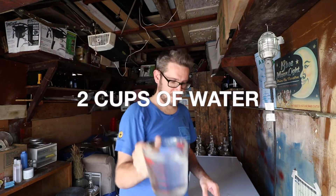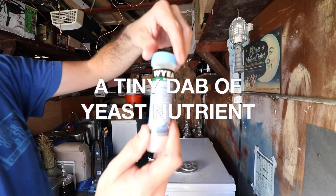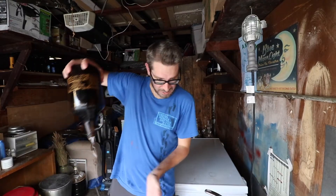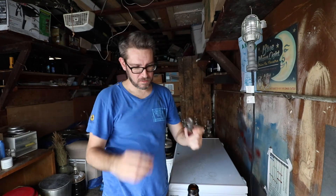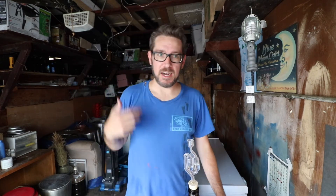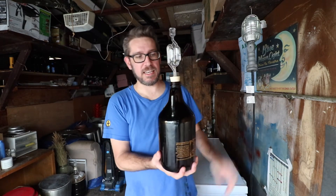I couldn't find guidance on lowering the pH on a starter for a pure lactobacillus strain. There is a starter method involving apple juice and chalk, which I tried once and it seemed to work okay, but I've also been fine without it. I'll link the Milk the Funk resource in the description. I'm going to put this next to the heater and three days should be good to go.